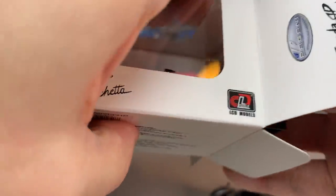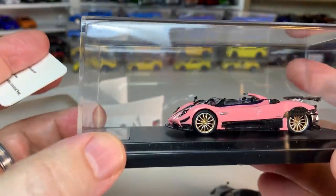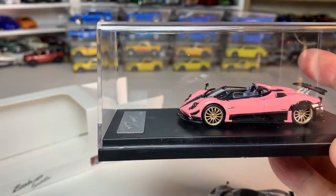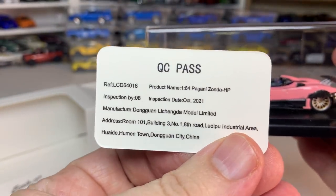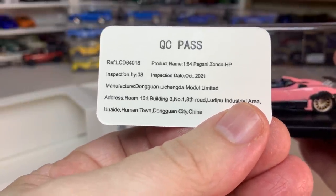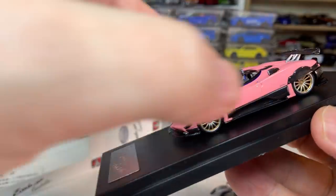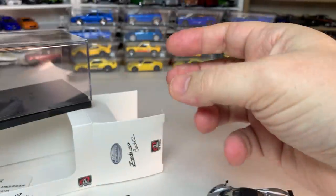LCD models is a Chinese brand. They don't have a whole lot of different castings at this stage. This comes with a little card in Chinese with quality control pass, manufactured by Dongguan. They don't have a whole lot of castings so far — I've picked up a McLaren 600 from them which was pretty nice. But this one looks to be on an entirely different level from even that McLaren.